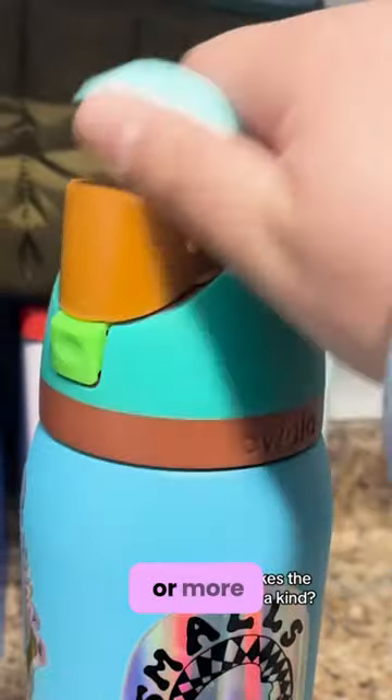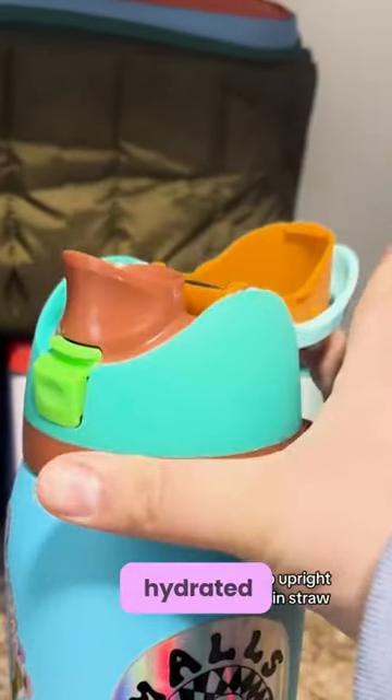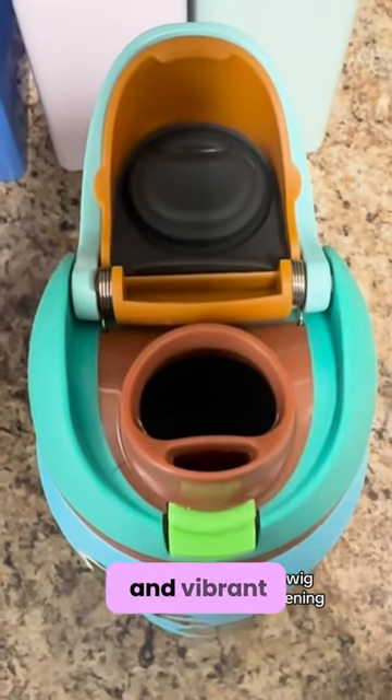It's never been easier or more enjoyable to stay hydrated with a push to open cover and vibrant colors.